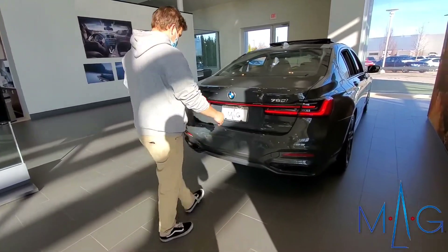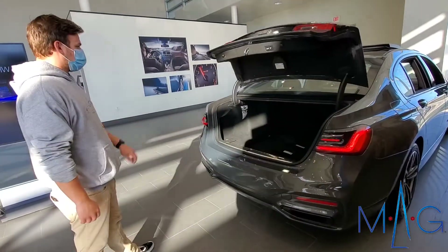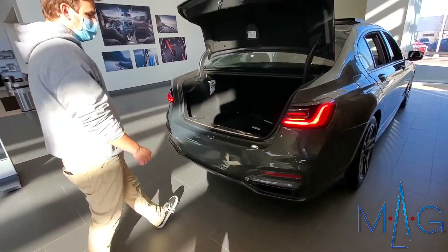All you have to do is walk up to the car, kick right down the middle in and out nice and fast. You'll see the lights flash and it'll open right up. You can also kick to close as well — same motion.